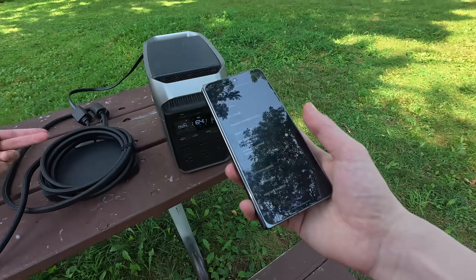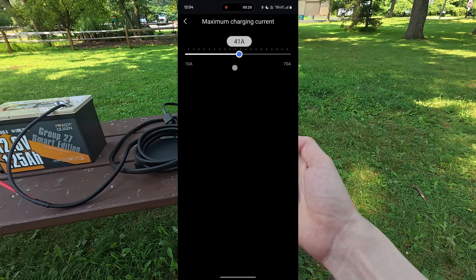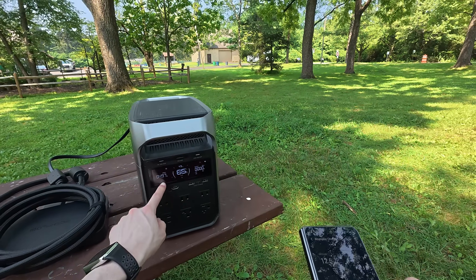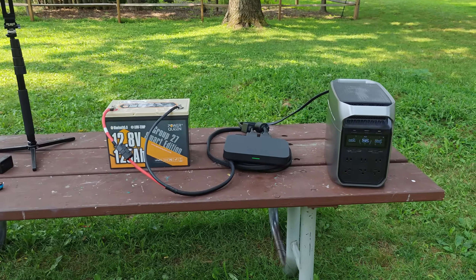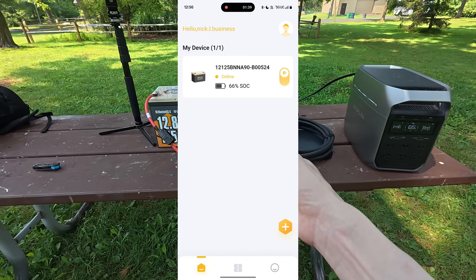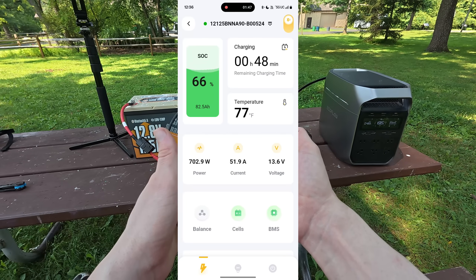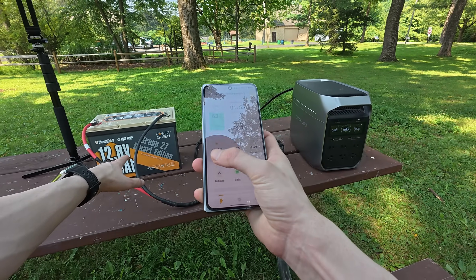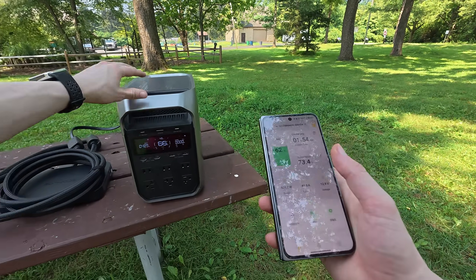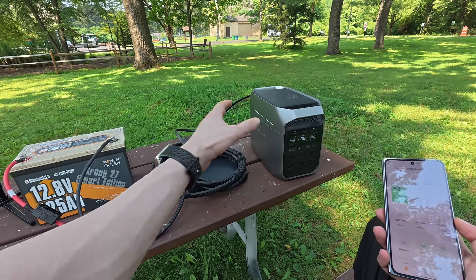This is the 800-watt DC to DC charger. In the settings, we have a maximum charge and discharge current of 70 amps. If you multiply 70 times 12 volts, that's roughly your 800 watts. Personally, I like to keep it around 40 amps, which equates to about 500 watts of input. The Power Queen battery also has its own accompanying app, which is how we can monitor the state of charge for that battery. We can also see other cool features like the watts leaving this battery — right now, 535 watts are leaving this battery and 490 watts are actually being absorbed by the power station. So there is a little bit of loss, but a DC to DC charger is the most efficient way to transfer power between two batteries.